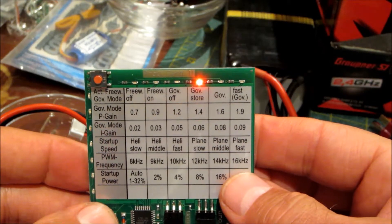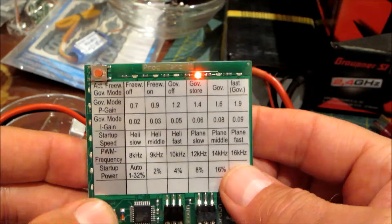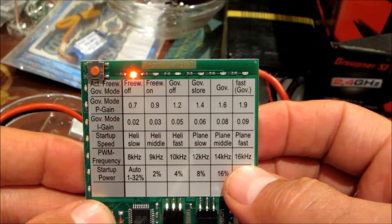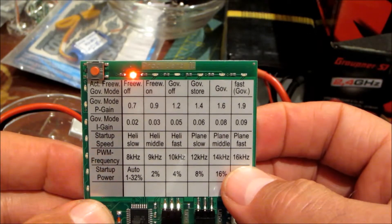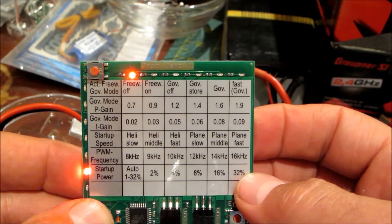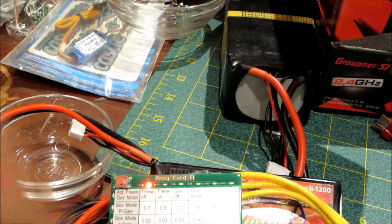This one — I forget where it was, but I put it on plain slow. And then I messed with this one. I think it came at 12 kilohertz; I changed it to 8 kilohertz. And I think this was default, but I can't remember. There you go — there's the programming.